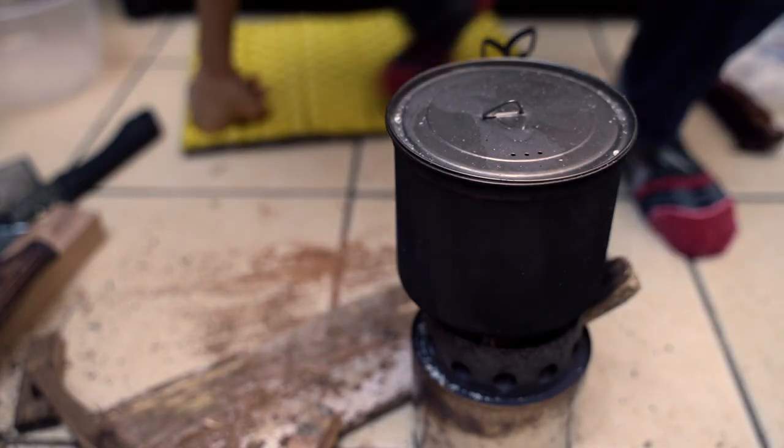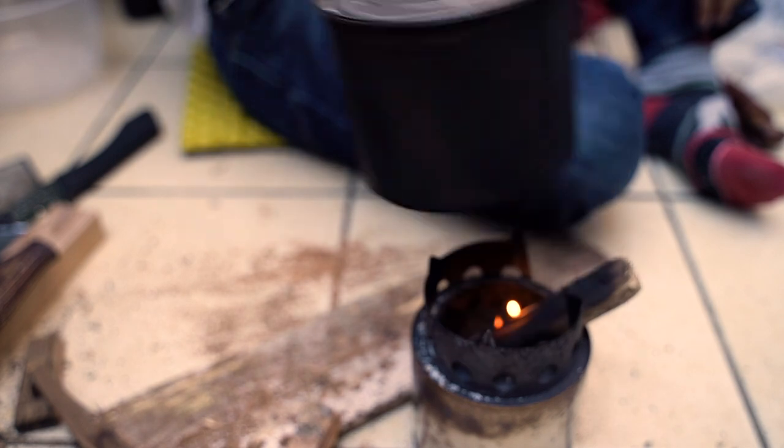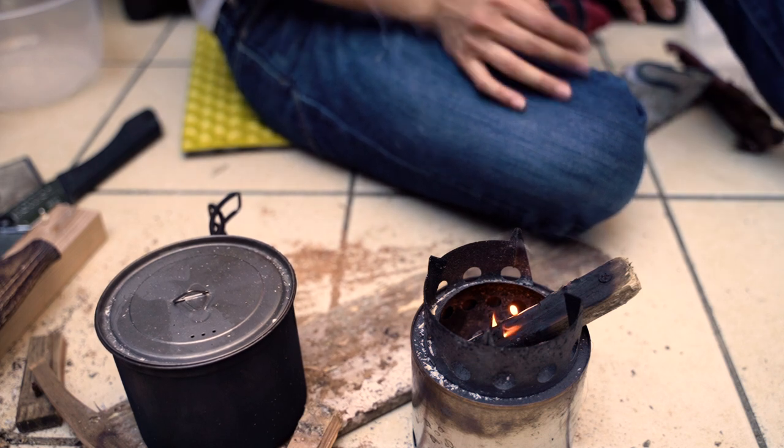What you want to do now is just put the pot down and steam it for around 15 minutes — that's it. So last month my friend gave me a gift, which is this beautiful...